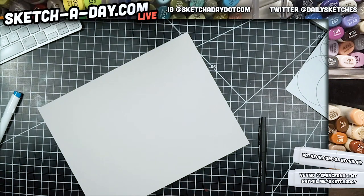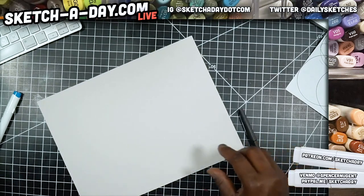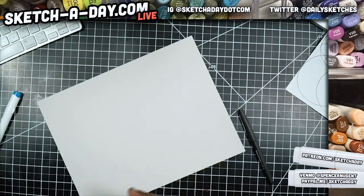No ballpoint pen — let's just go ahead and use gray marker. We'll start with some gray marker and then build up the tone from there.